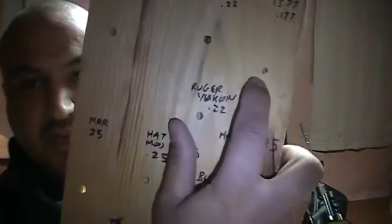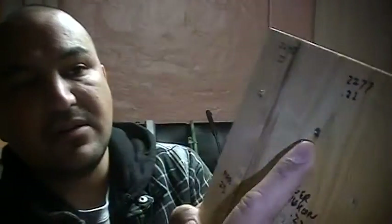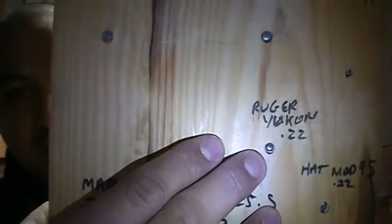Now here's the actual test — the part I enjoy. This is the one-inch pine board. Starting with the smallest caliber, the .177 — it's penetrated pretty well, but it is a small pellet. The 2277 stayed stuck in there, though the board might be a little harder there. The 2240 is also stuck in there, but not super deep penetration. The Ruger Yukon didn't do too bad — definitely in there. The Hatsan Model 95 is pretty much the same, also in there.